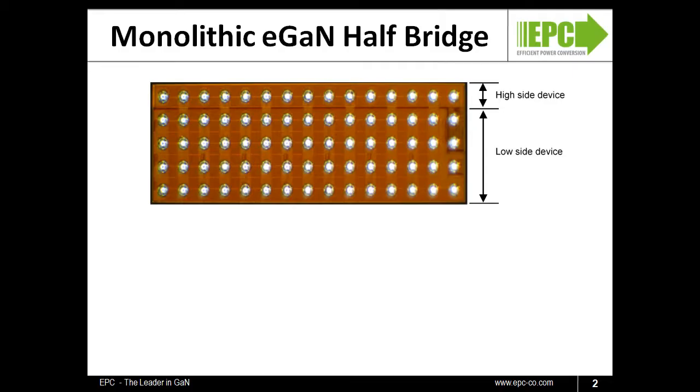Our first device, the EPC2100, is a 30-volt half-bridge and has a 4-to-1 size ratio between the low-side FET and the high-side FET. This ratio is optimized for high step-down ratio point-of-load controllers.